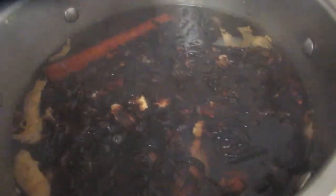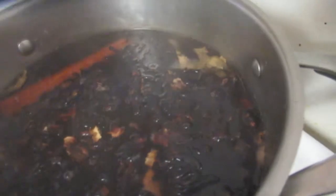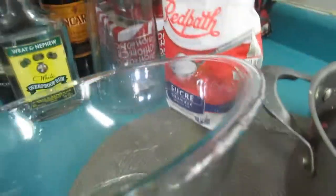We're going to cover it and not disturb it for the next eight, nine, or ten hours. After it steeps and cools, we'll flavor it — flavoring means adding your wine and rum or whatever. Several hours later, the sorrel is ready to strain. I have a nice clean strainer and a clean glass bowl.